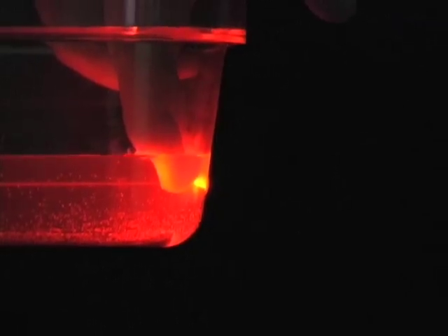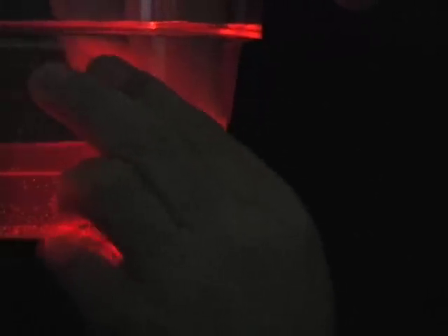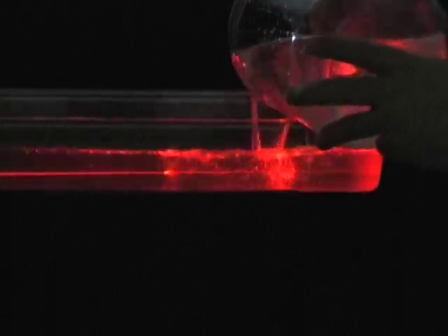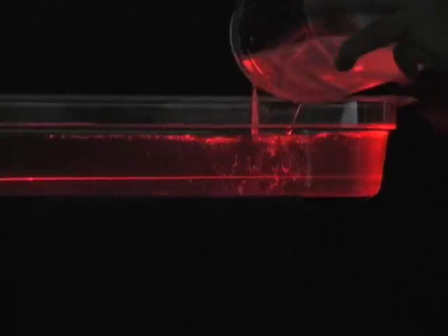You can repeat this demo several times by just sticking your finger in there, drying that off, and then reapplying the vinyl tape. The vinyl tape will work for several repetitions before it starts to leak. Then you can simply pour the water back in, make sure your laser is aligned with the hole, and let it go again.